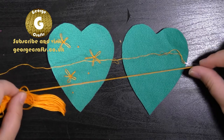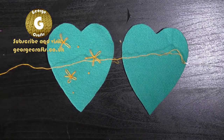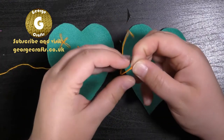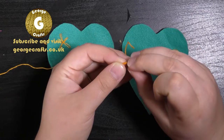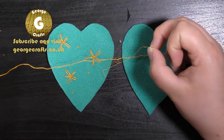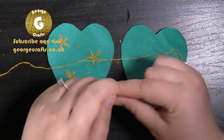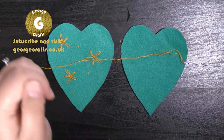Embroidery thread comes in thick strands, and to get thinner strands what you do is you separate out one or two strands from the main piece and just gently pull that strand out. The thick thread you can put to one side to be used again later. I'm working with two strands.